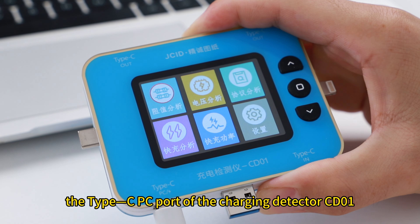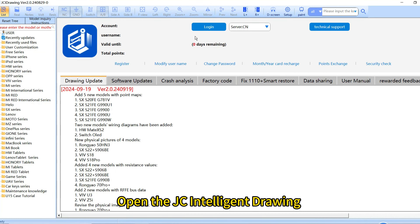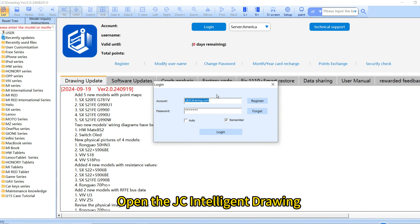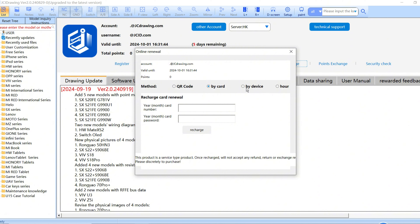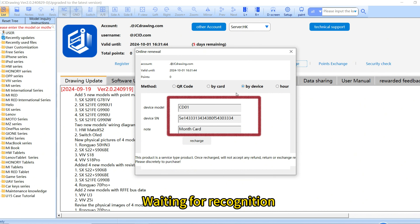Charging Detector CD01 Hard Recharge by Device. Connect one end of the data cable to a computer, then connect the other end to the Type-C PC port of the Charging Detector CD01. Open the JC Intelligent app.